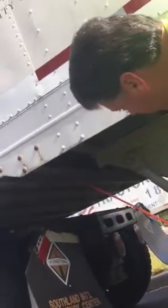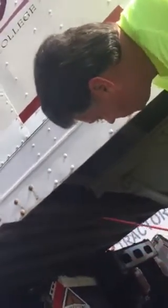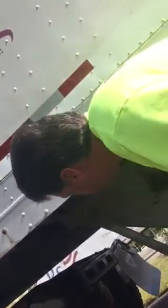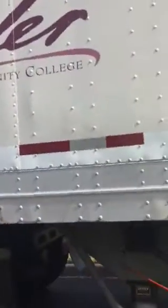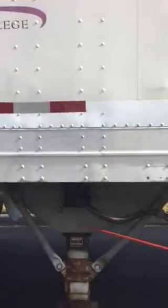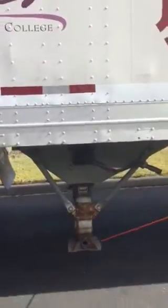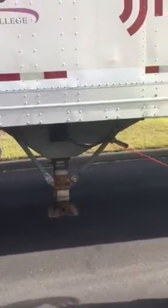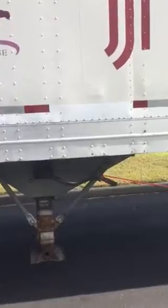From there, I'm going to move to the trailer frame. My trailer frame is not bent, cracked, or broken, missing nuts, bolts, or screws. It's not missing any cross members, and I see no holes which allow the elements to enter and damage my freight. Now I want to move to my landing gear. My landing gear is not bent, cracked, or broken, missing nuts, bolts, or screws. My feet are free of any objects or debris, and they're fully raised, and my handle is in the stowed position.